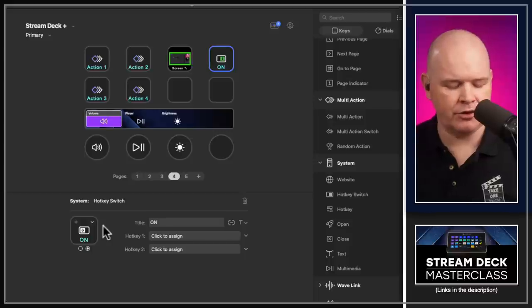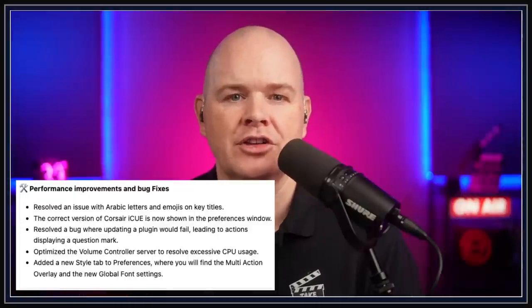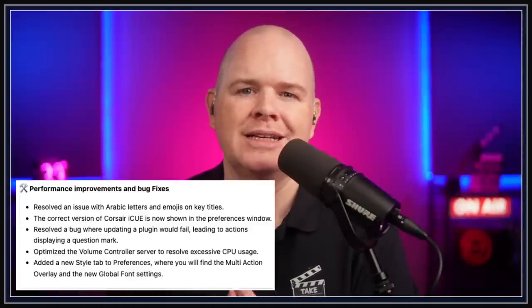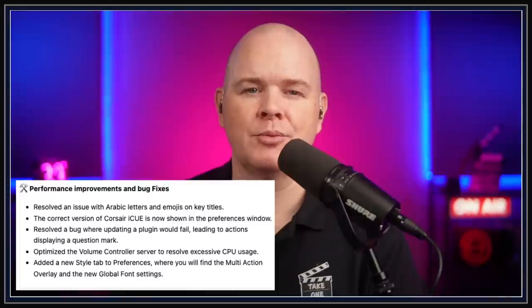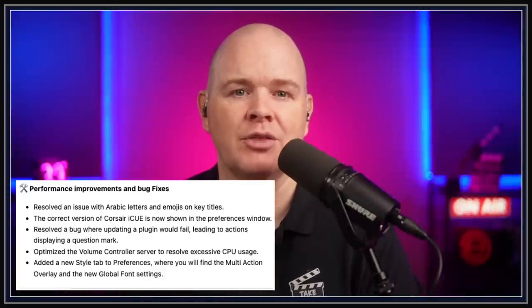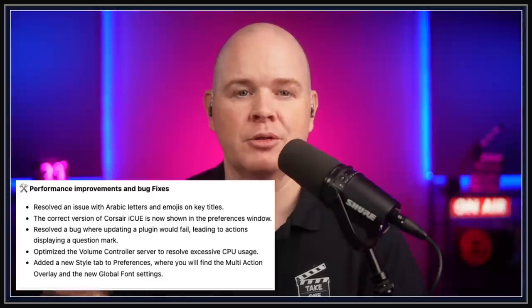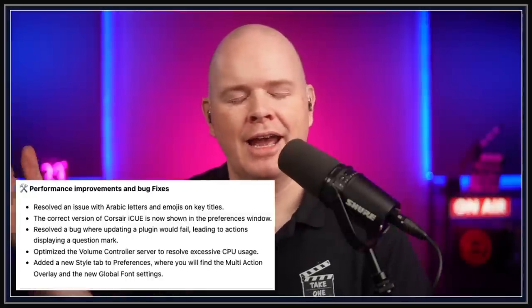There were also a couple of bug fixes. One specifically applied to a bug where updating a plugin would cause a question mark to appear on some actions. I've seen this happen on consultation calls — people would update something and wonder why all their buttons had changed to question marks. That bug appears to have been fixed, so it's worth updating your plugins again to make sure everything is working correctly.